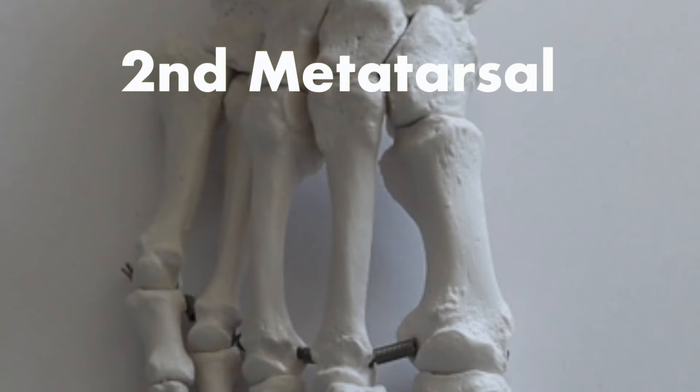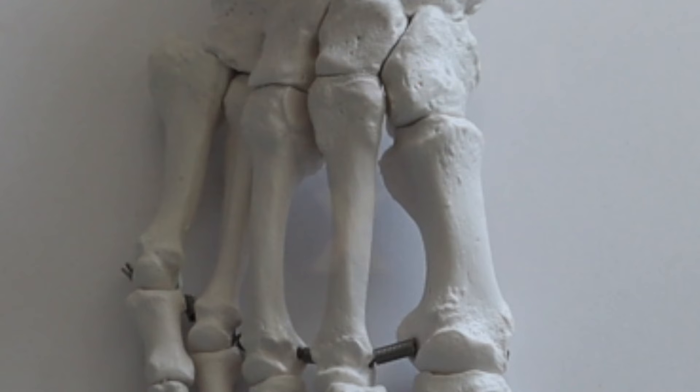Unfortunately, there are two different places in your metatarsals that are considered high risk. Your second metatarsal is your longest metatarsal and is also a common site for muscular attachments. It also provides stability to your Lisfranc joint.